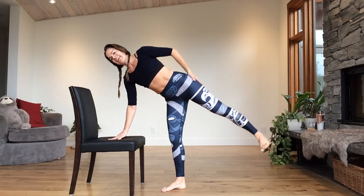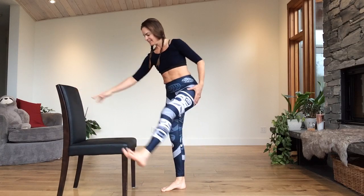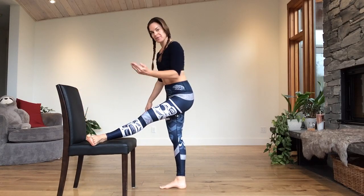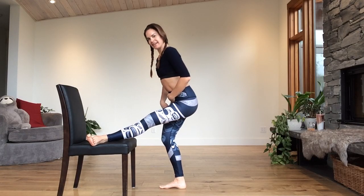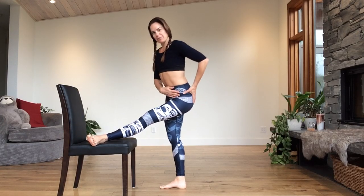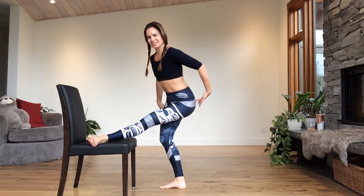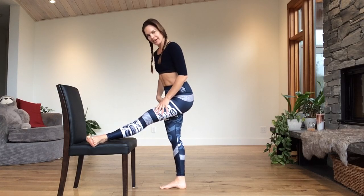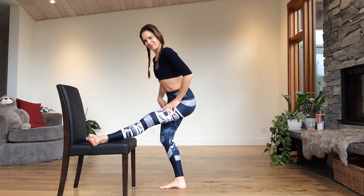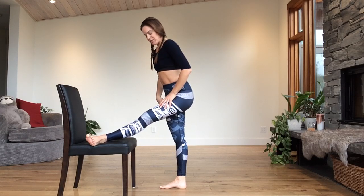This straight leg coming all the way up towards your chair with your foot turned out towards the screen. Bend your back leg — stretch. And bend. Drop the right hip slightly — feel the stretch through the long muscle, through the outside of the hip. Four. This flexed. Three, two, and one.